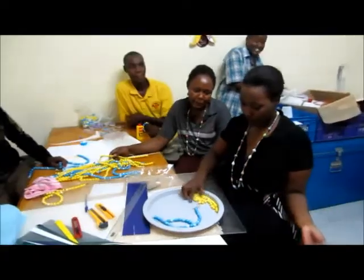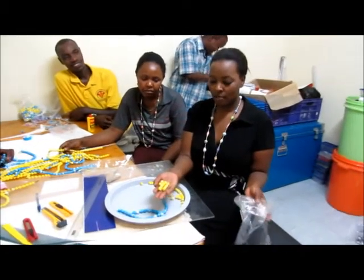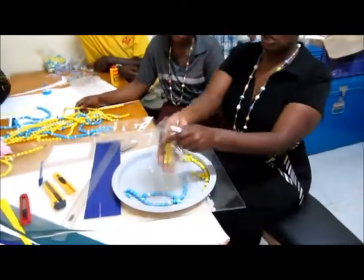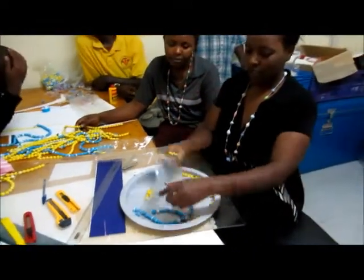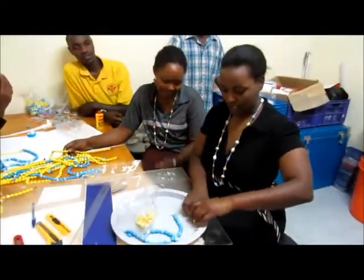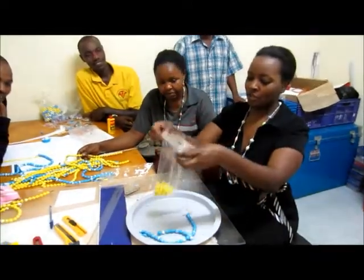After you are done with the trimming, you will have the beads. They are small — you can see they are beautiful after trimming. We then packed them in the paper and they are now ready for treatment.